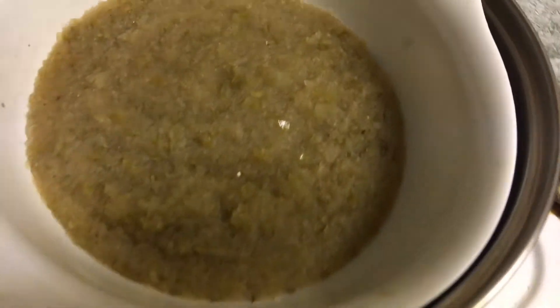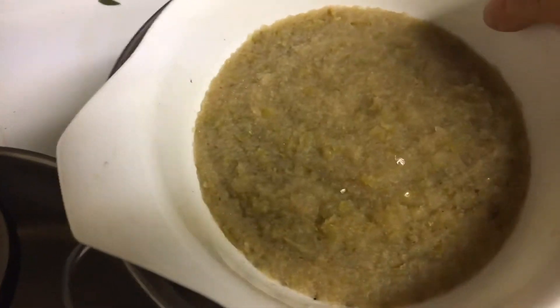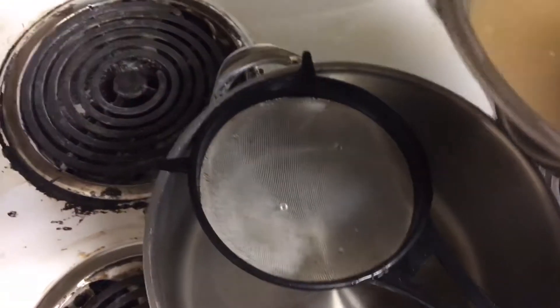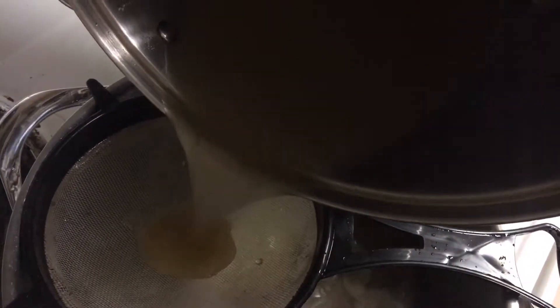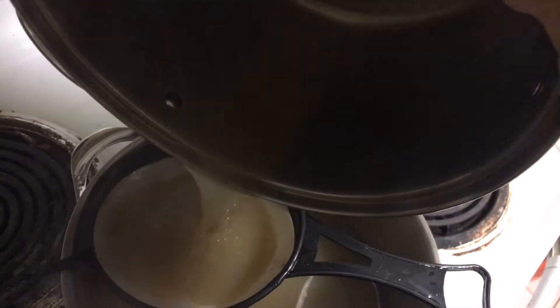I strained them into this bucket here — set that aside. So there's our pectin. I'm going to take that and strain it through here, and then after I do this, I'm going to take it and can it.